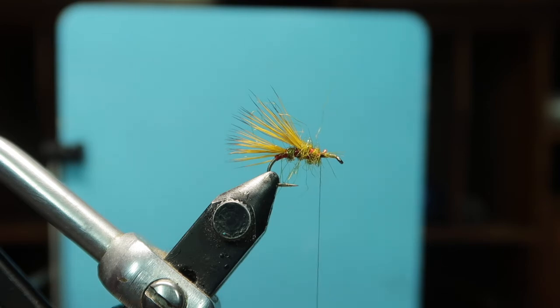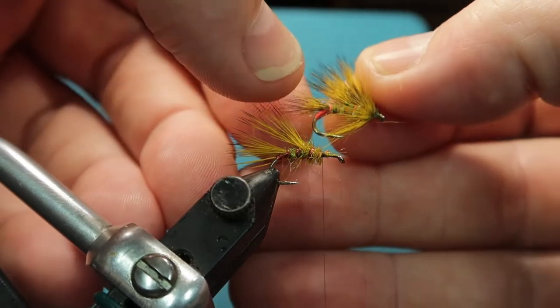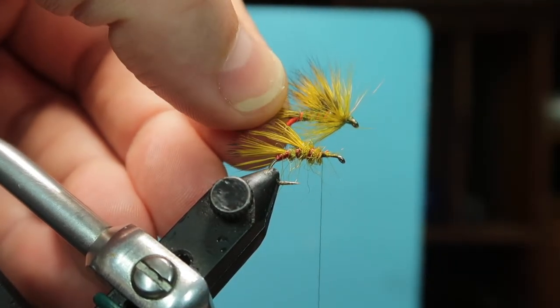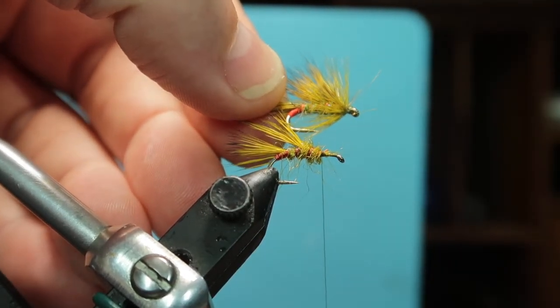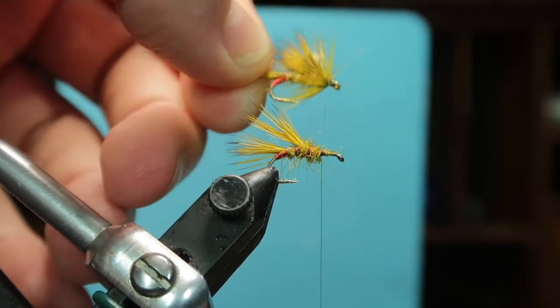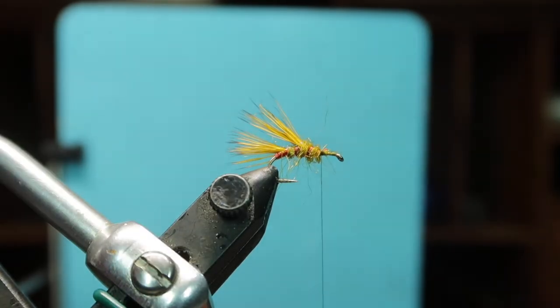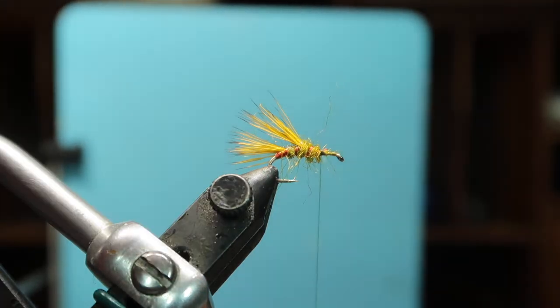This fly also looks good with the standard UV floss, but that rib is very susceptible to fish chewing at it. This plastic material is much tougher. It maybe doesn't have exactly the same UV properties, but at the end of the day it's a dry fly and most of the rib is outside the water anyway.